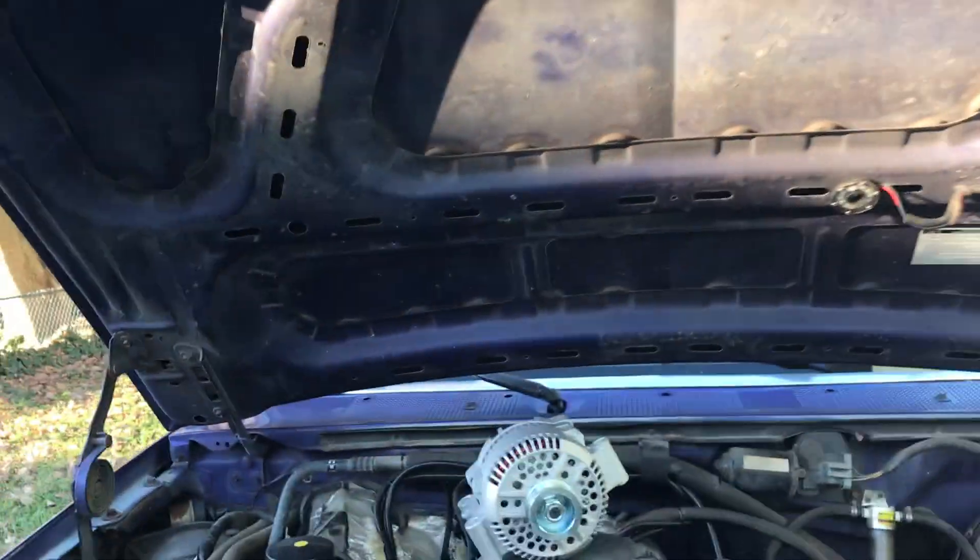As most of you guys know, your vehicles run a lot of electrical components. In order to power those you have a battery, and batteries that aren't charged will drain — which would become a very expensive thing if you're just tossing batteries away every time you drain them. So all vehicles come equipped with an alternator. Now what if you're pulling more electricity out of that battery than the alternator can charge? Well, that's when you need to upgrade to a larger amp alternator.